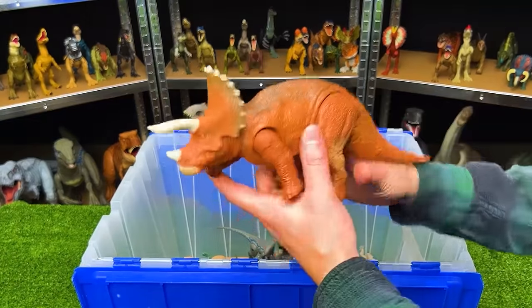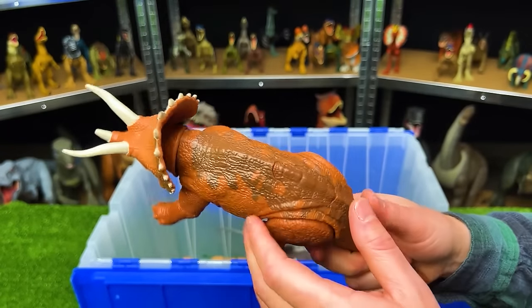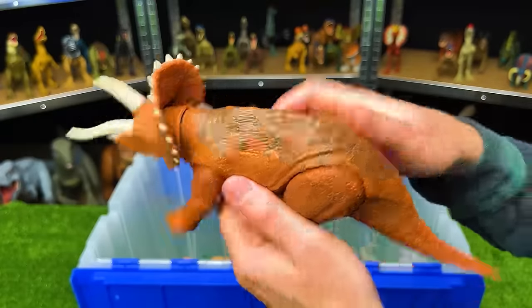Right over here is the Rorivore Triceratops. This has a clay-red color with the brown detailing along the top, and it's got a button on its back for roaring.